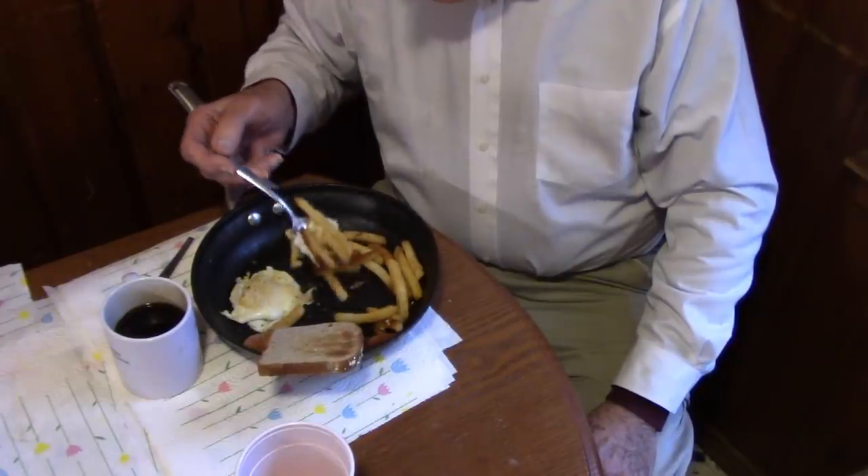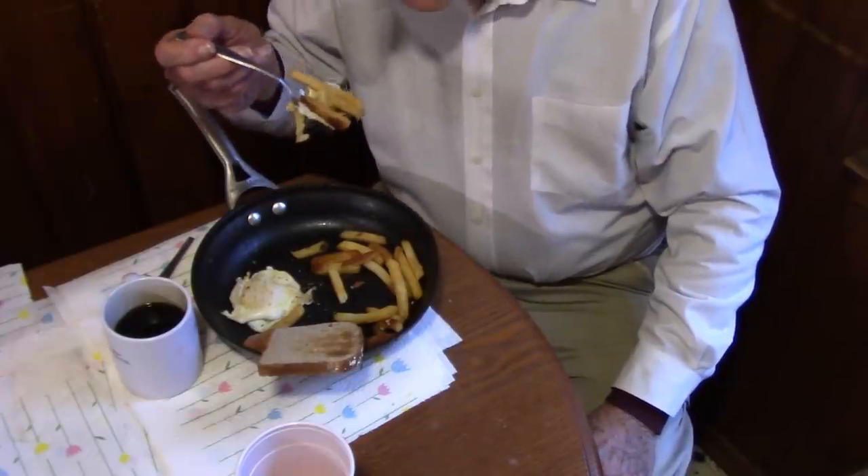This is a very good breakfast — I can highly recommend it. As I mentioned, it is vegetarian but not vegan. These French fried potatoes are good for breakfast.